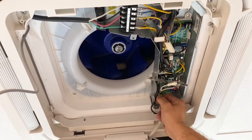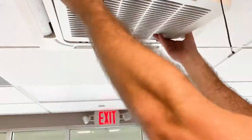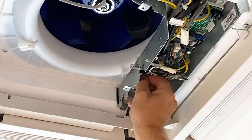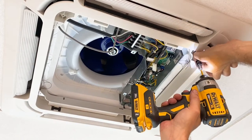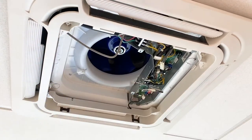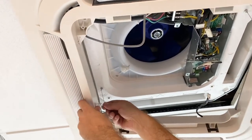Disconnect the display and then remove the grill completely. Next, disconnect the step motor. Detach the panel by removing four screws, then disconnect it from the two hanging wires.